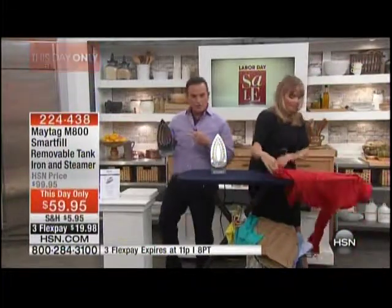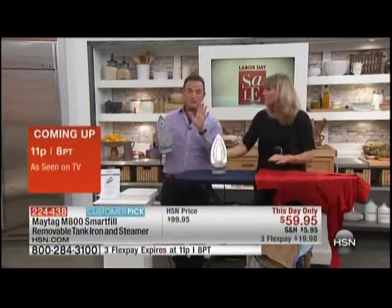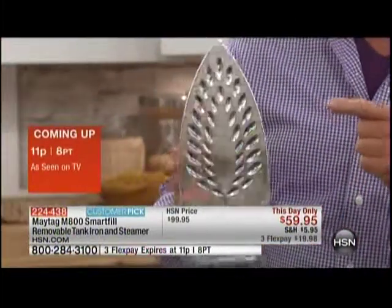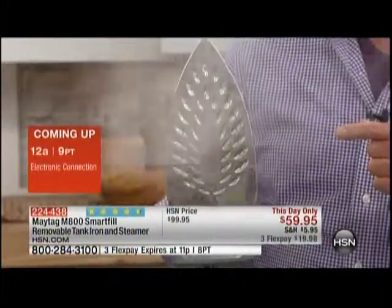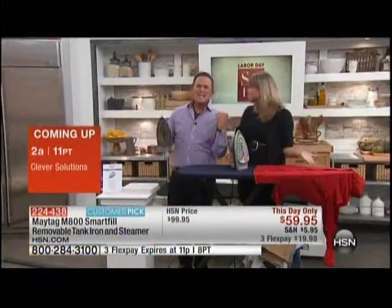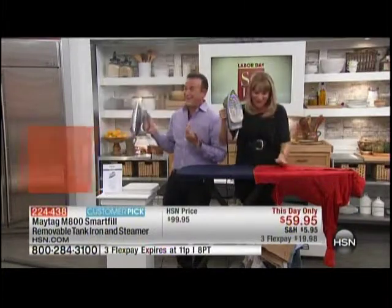If you look at the foot plate — the sole plate — this is the most powerful reason why you should have this. It's an extra-large sole plate, first of all, so it's actually going to iron faster for you. You can call it whatever you want — you're Bill Green, so it's a foot plate. But he's absolutely right — it delivers that perfect burst.